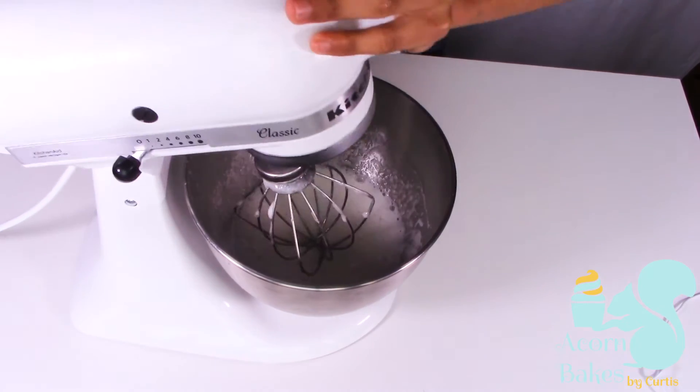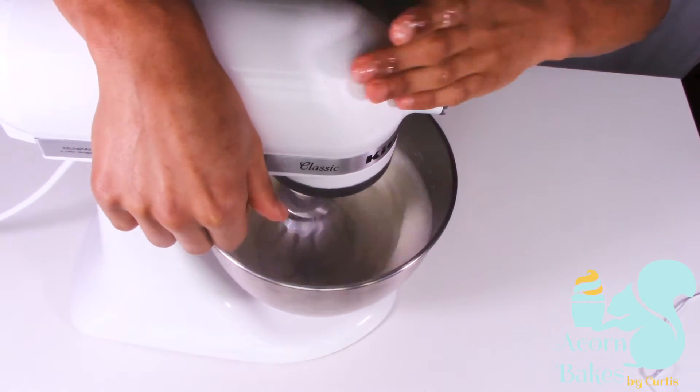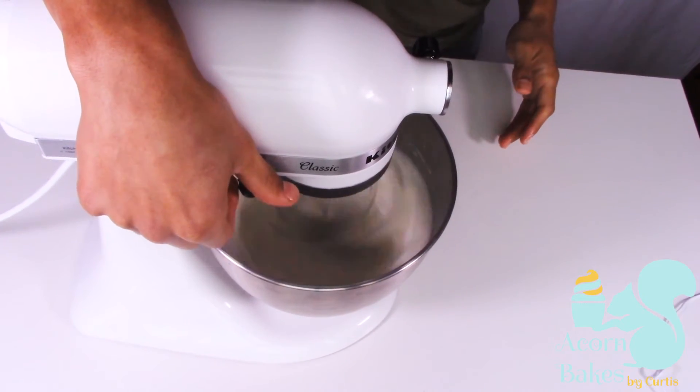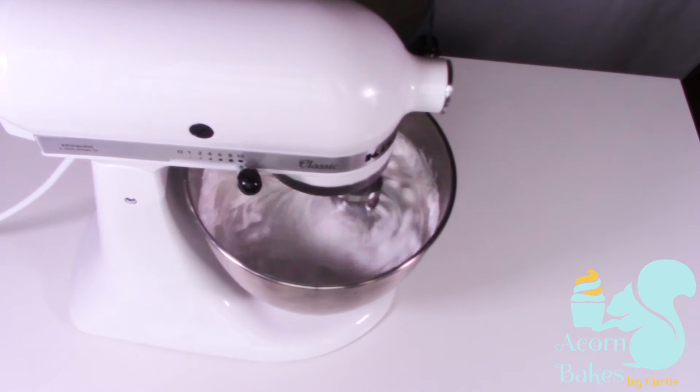Once you've got your egg mixture to temperature, put it straight on your mixer and whisk it on a high speed until it gets really thick and glossy. That's going to take about five to ten minutes — it kind of depends. You want to whisk it until the bowl feels cool as well, so just feel the bottom of the bowl to check it's cooled down a little bit.